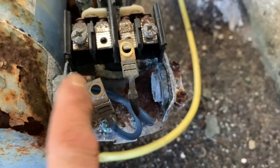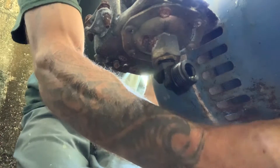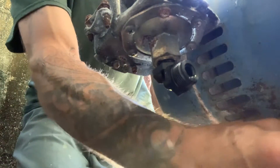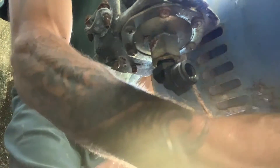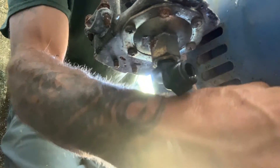Now let's get that pressure line off — there might still be a little bit of water sitting in it. Pull that off — you can see there's still water in there, just let it out. Move the tools out of the way so we don't get soaked. There's still going to be some water in this line because it's backfeeding from the aerator tank, so just let it drain out.